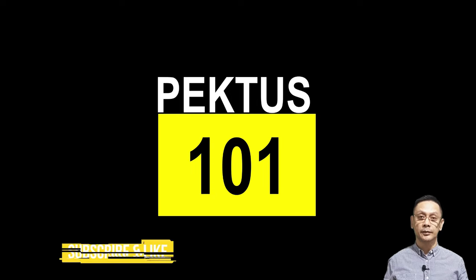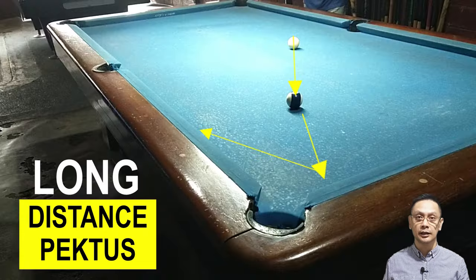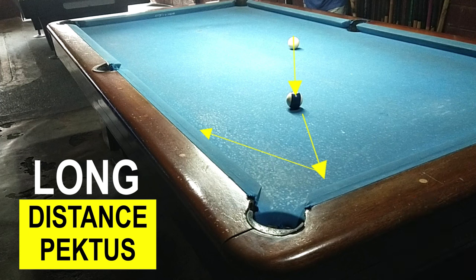Okay, now alam na natin kung paano gawin yung short distance. Yung pangalawa naman ay yung ating long distance pectus. Dito sa yellow arrow, ipinakita ko kung saan ang magiging takbo ng puting bola. At itong white arrow ay saan direksyon ng object ball.